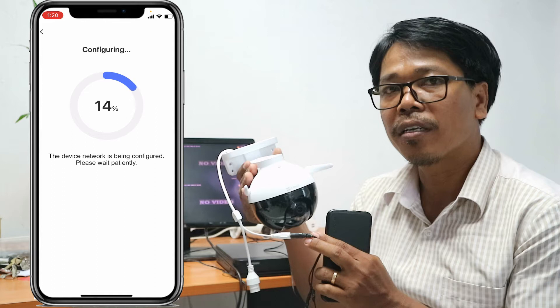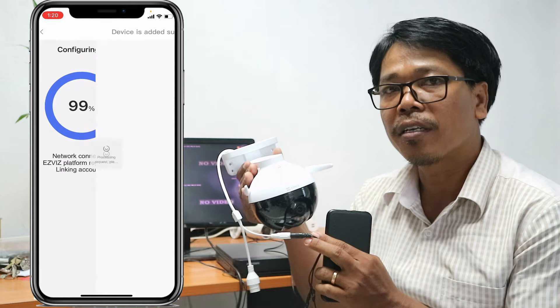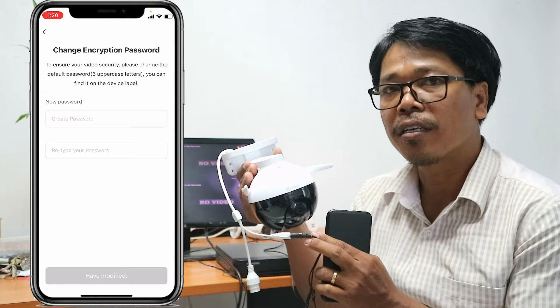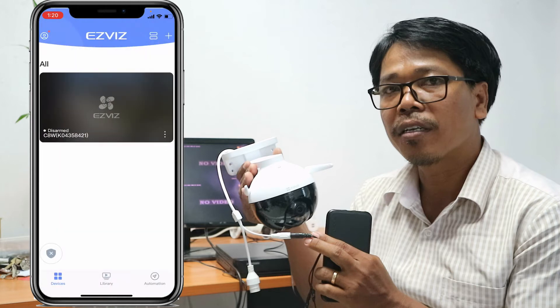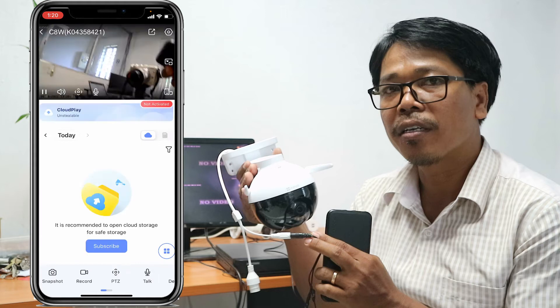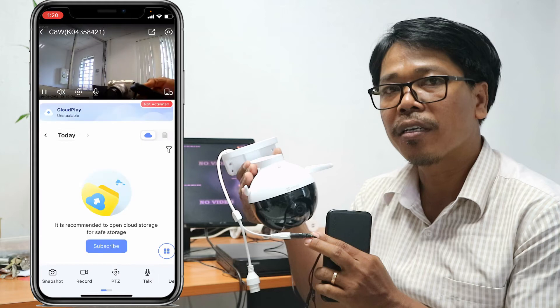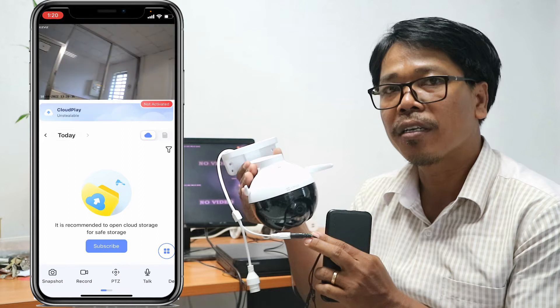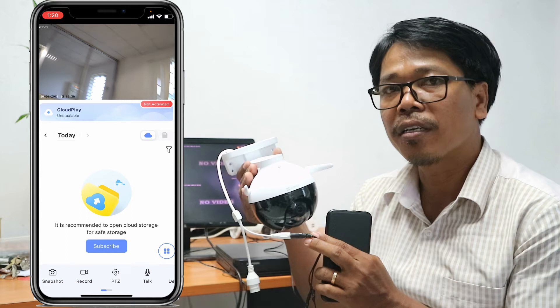The Wi-Fi is working with the camera, so we are waiting. Okay, you can see on the ESV app it is all ready. And now the second step.